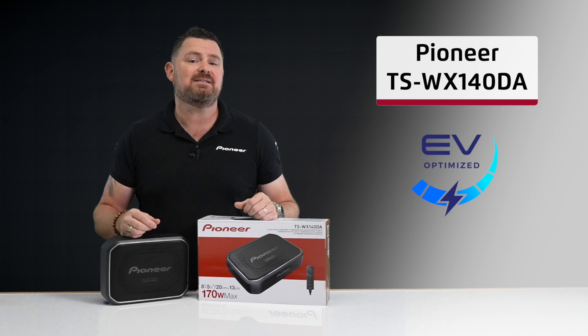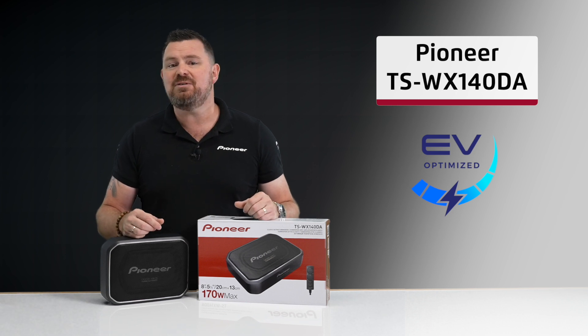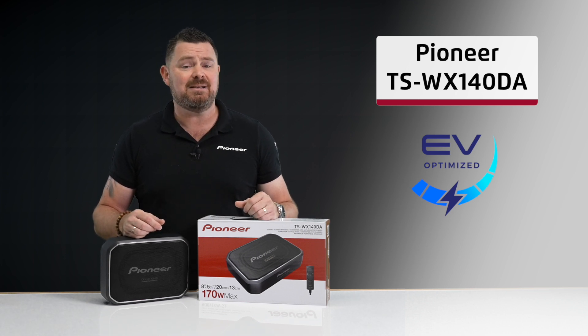If you're needing a bass upgrade for your compact or mid-size vehicle, or even your EV vehicle, make sure you visit your nearest authorized Pioneer dealer or our website today for more information.